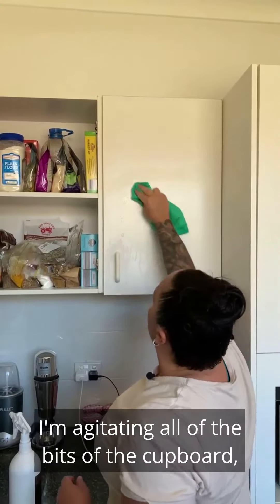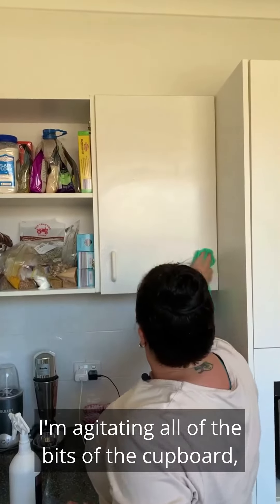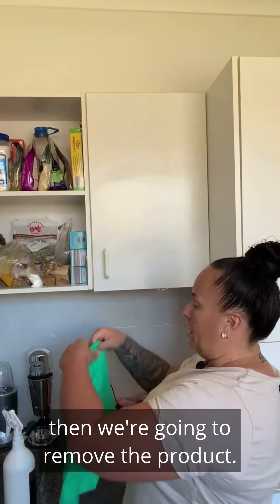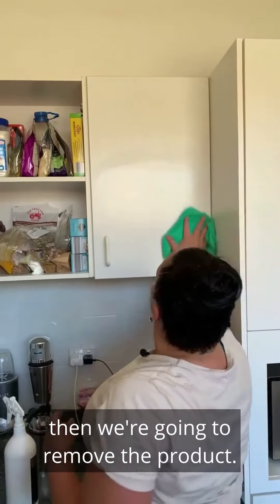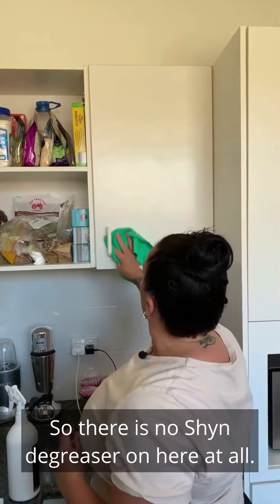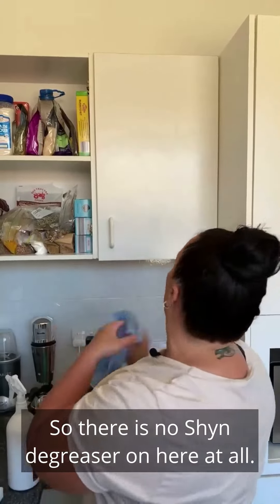I'm agitating all of the bits of the cupboard, then we're going to remove the product. There is no shine degreaser on here at all.